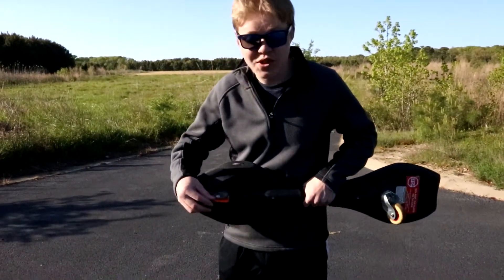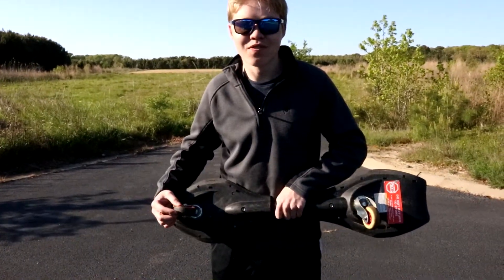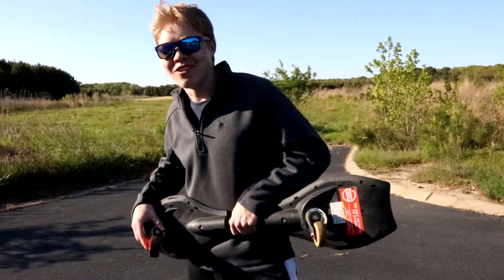It's still working, it hasn't fallen apart, so I'm going to say it's a success because it replaced my old wheel and it still works. So can you 3D print a ripstick wheel out of PETG? Yes.